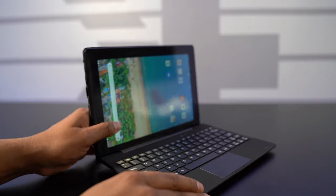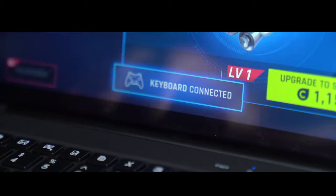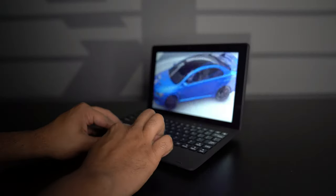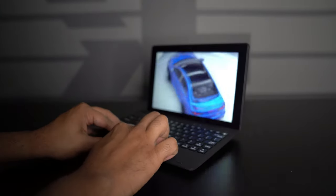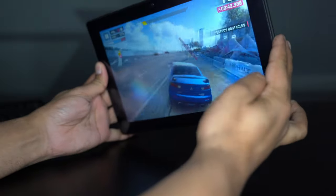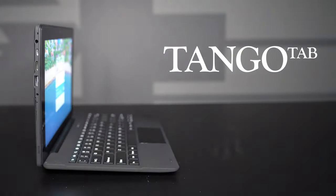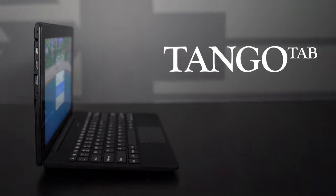Meet the TangoTab, an all-new quad-core MT8168 2.0GHz processor, featuring 4GB RAM and 64GB ROM. This runs Android 10 with built-in options including Microsoft Office that features Word, Excel, and more. In this episode we'll be unboxing it, trying it out, and seeing exactly what it's all about. Check out the link down below in the description. Without further ado, let's go ahead and get started.